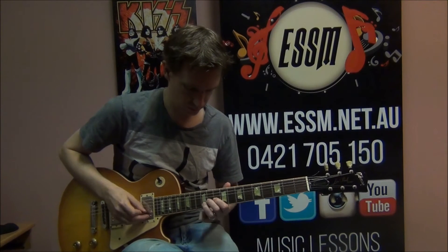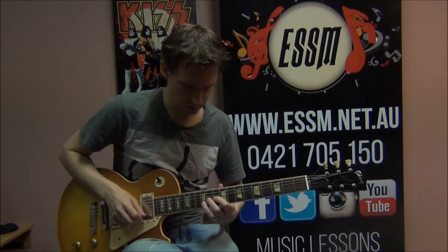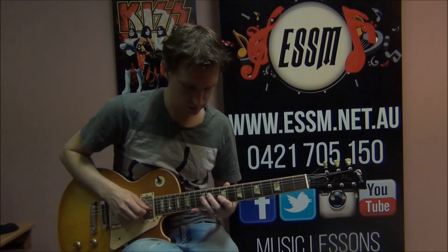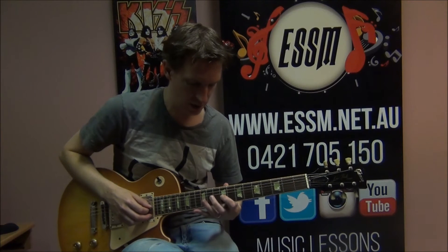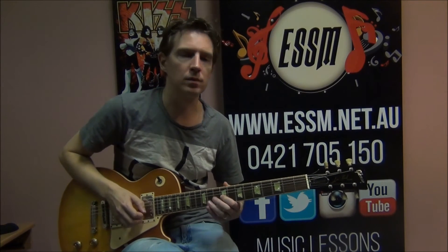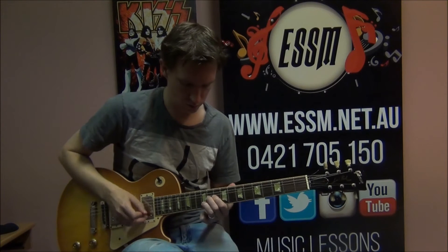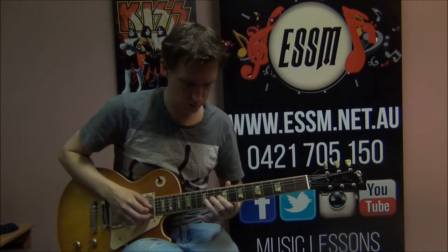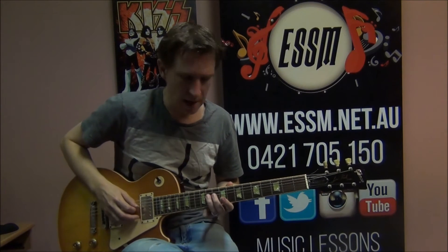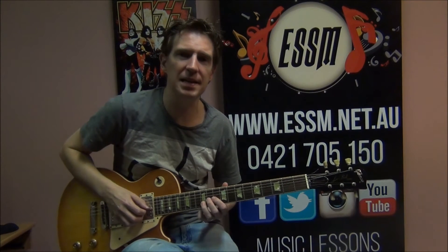So: bend, 11, 9 on 3rd string, 11 on 4th string, 9 on 3rd string. Then: bend, 11, 9, up to 11, 9. Next part: 11 on 4th string and 9, and back to your country bend at 11 and 12. Then the same tail as before after the bend: bend, 11, 9, 11 upper string, 9.